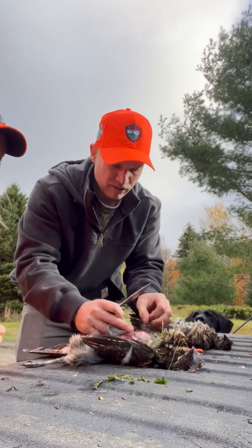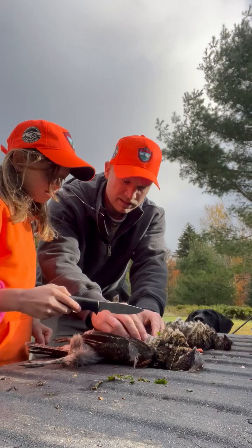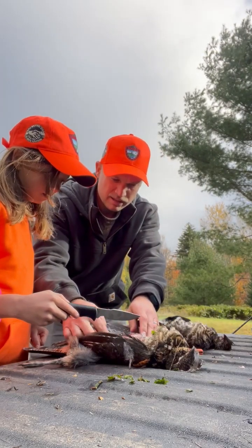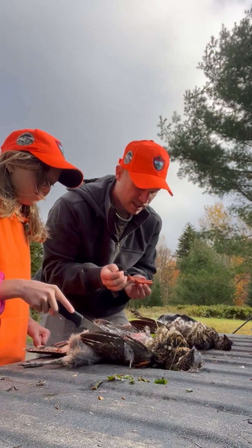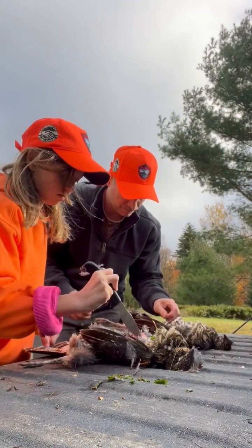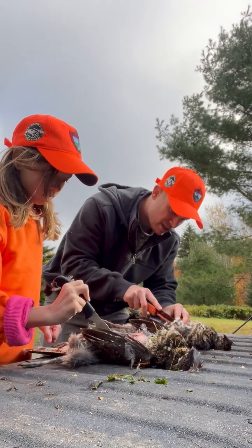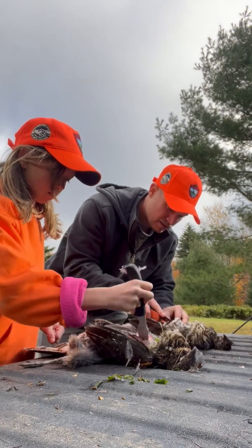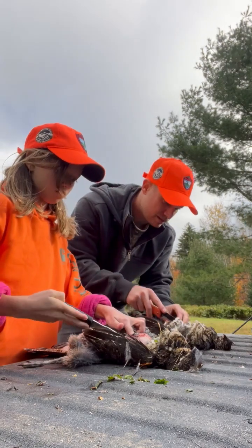Now we want to run right along this bone. There's two breasts, just like a chicken. So when you find that bone, you want to run right alongside of it. Here's the bone — I'm gonna do mine. It kind of just peels away a little bit. You're probably going to have to use the other hand to pin it down. We'll wash your hands after — don't worry about it.